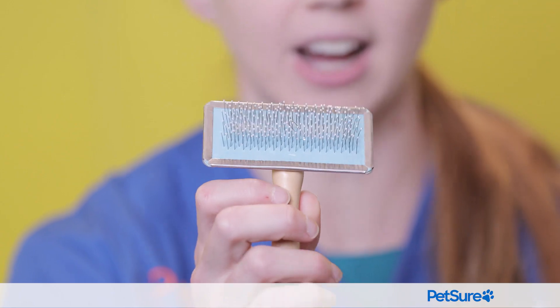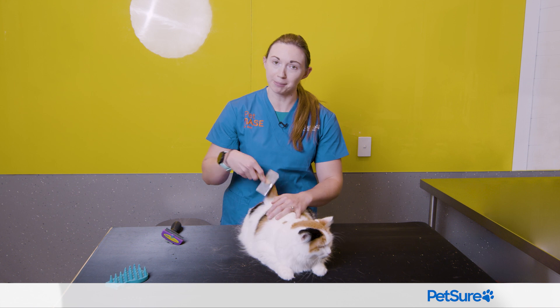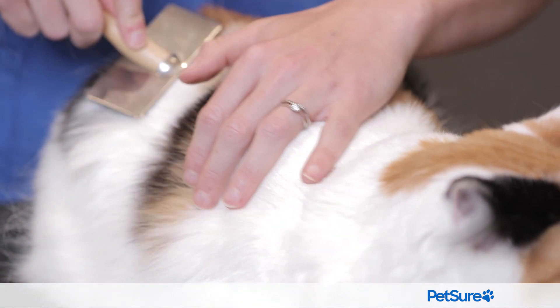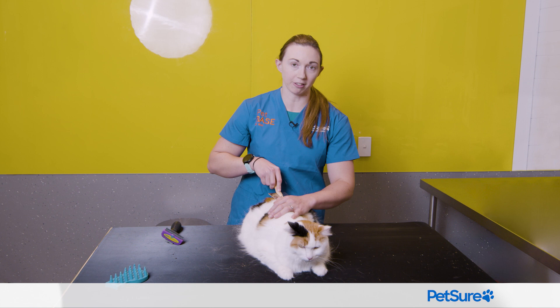Ones like this are generally a pretty safe bet. This is quite a small version — it's quite lightweight — and there are some bigger ones too. But generally, this feels a bit like a massage for a cat. It'll get through those top layers of fur quite nicely. It's not going to pull out too much fur, but it's going to gently brush through and prevent some of the knots.